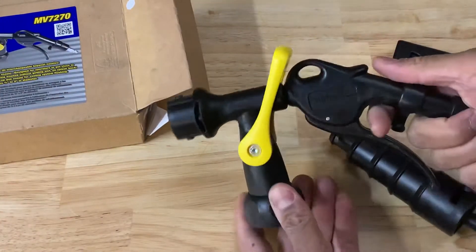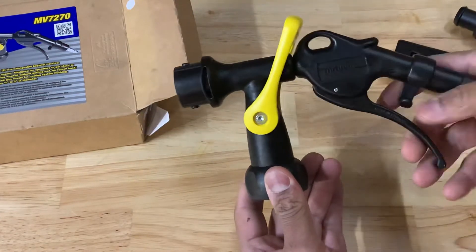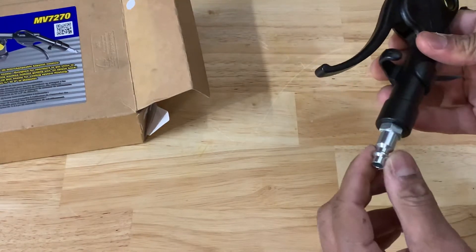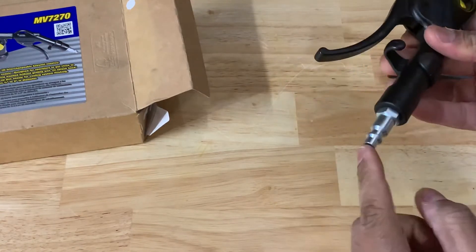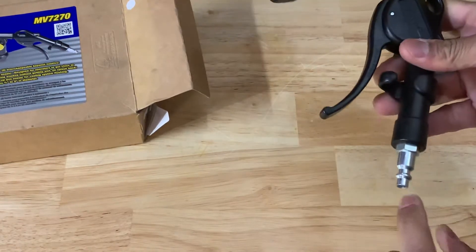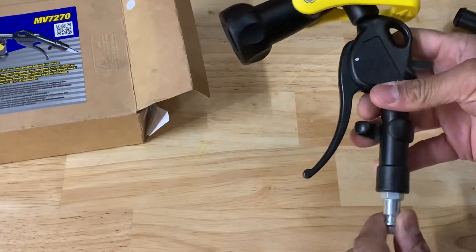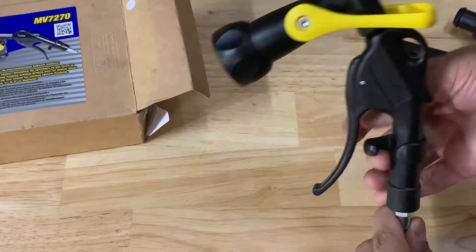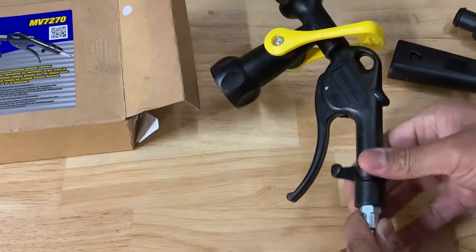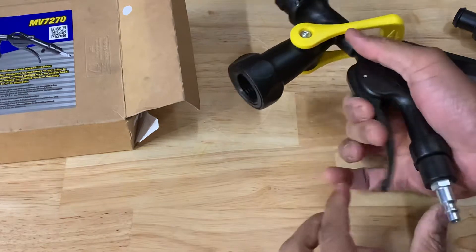This is the body of the item. You've got this air adapter for your compressor — I've always had to change these out but I think this will fit my setup. There's this little mechanism here that slides back and forth.